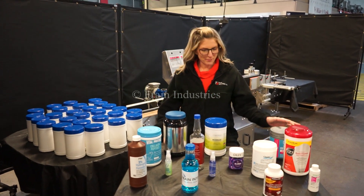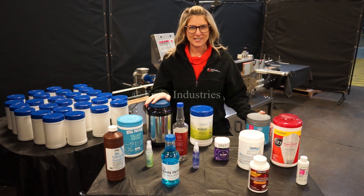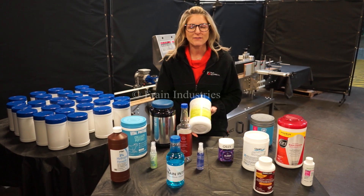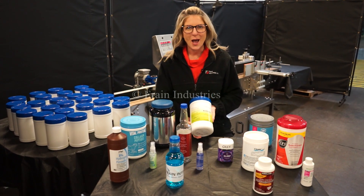Labelers like these are capable of running a wide variety of container sizes such as the ones you see here. Today we'll be applying this wrap label to this container at a rate of 4,200 shipping cases per single shift.